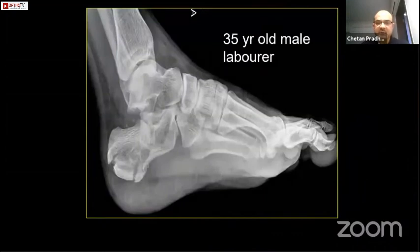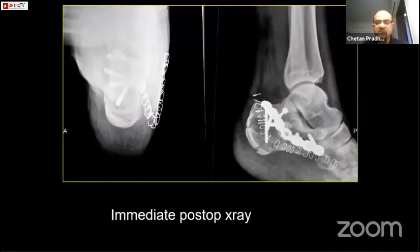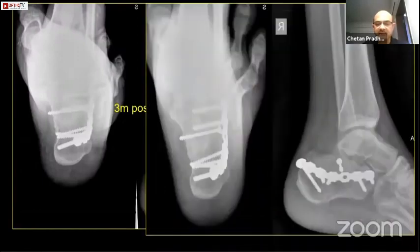Another example: a 35-year-old laborer, fall from the first floor — a severely comminuted fracture. I don't have the CT scans right now, but it was a very comminuted fracture. He was a very poor laborer who could not afford any other implant, so I had to use a simple reconstruction plate contoured. This is how it has been reconstructed — immediate post-op, three months post-op, and one year later. I would always prefer using an interfragmentary screw in the posterior facet and then neutralizing the whole thing with the plate. This is one year post-op.